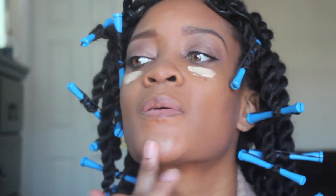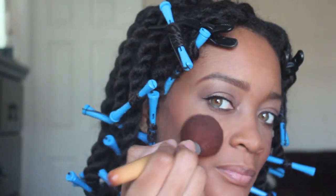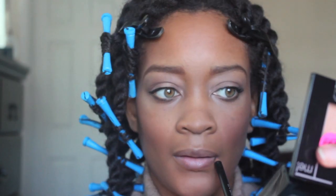You guys have seen me do my highlight several times before. I'm using HD Concealer in Yellow by NYX underneath my eyes to highlight.